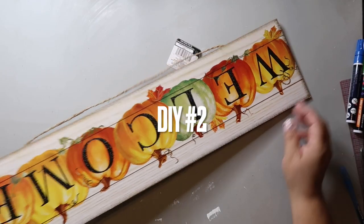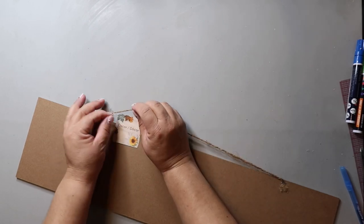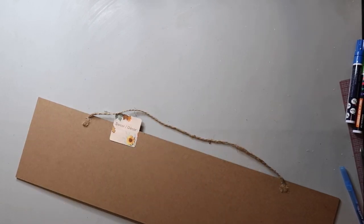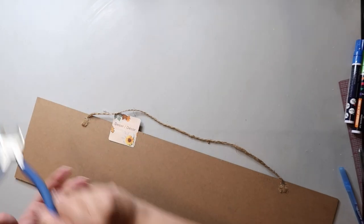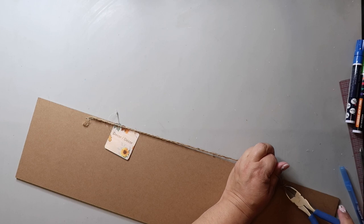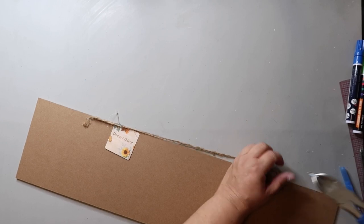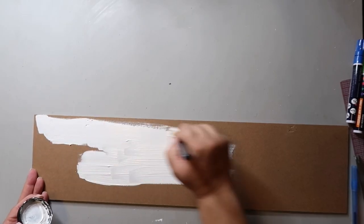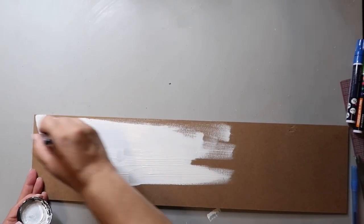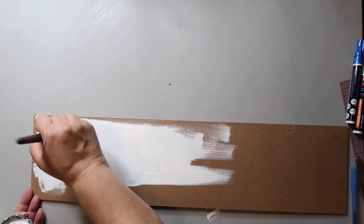For DIY number two, we're going to take this fall sign that I got from Dollar Tree. It sells similar size signs throughout the year, so you should be able to find one. I'm just going to remove the twine and staples as we're not going to use this as a hanging sign. I'm giving the back side of this sign, which will now be the front, a generous coat of folk art paint in the color Adirondack.